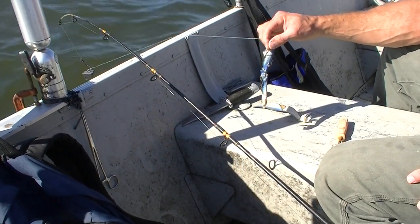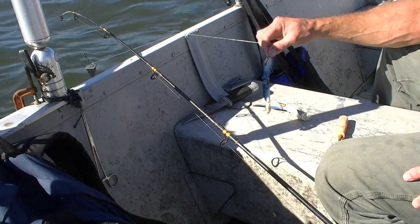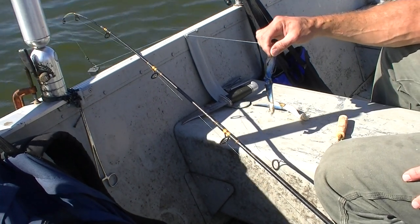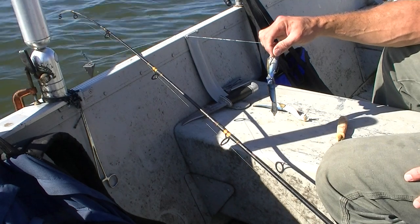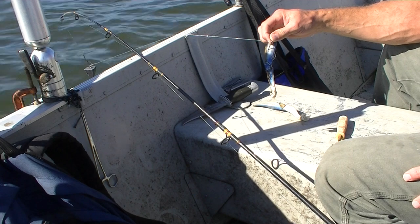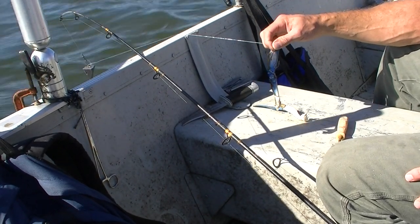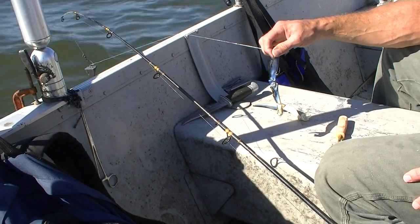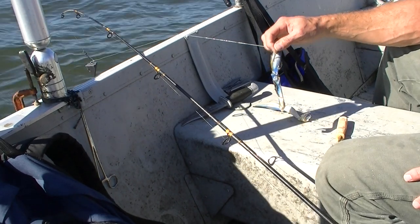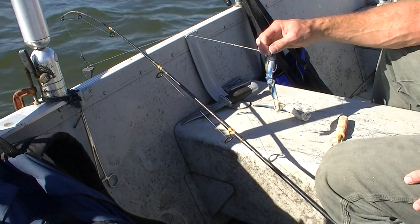Crab claws aren't our favorite bait — our favorite bait is cracked crab — but there are situations where crab claws are handy, like when catfish are tearing up the cracked crab and you can't keep the cracked crab long enough on the bottom to catch a bull drum or bull redfish. Crab claws don't disperse scent as well, so fish won't find them from as far away, especially under muddy conditions.